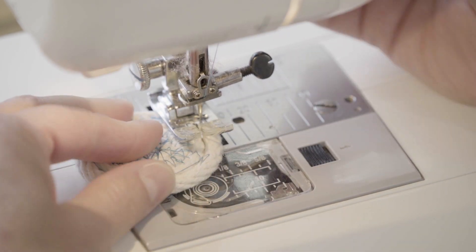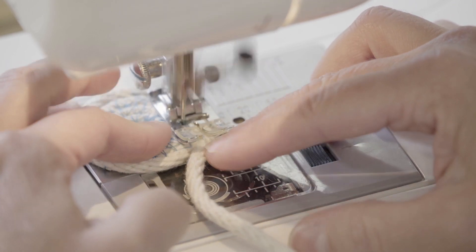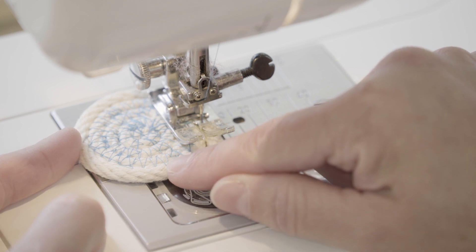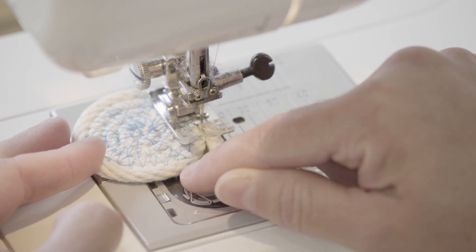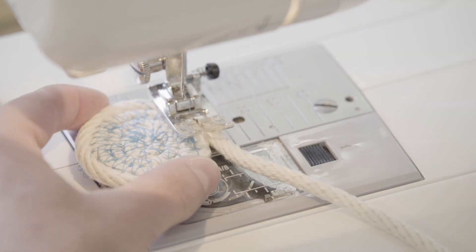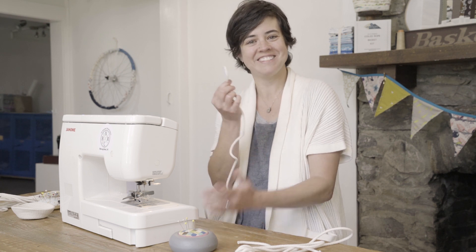One last time around, and there we go. So you can see right here, there are a lot of zigs and zags in there, a lot of stitches that overlap one another. What we've done is we've zigged and zagged layers of rope together, and that is the beginning of our round coil — that's gonna make a really awesome basket. So there we go, that is the beginning of a round basket. Thanks for letting me show you the ropes.